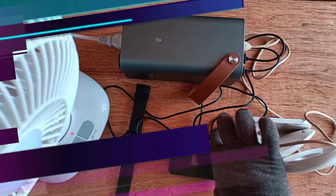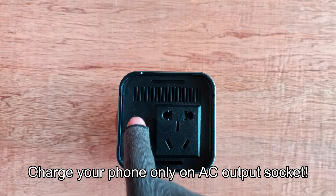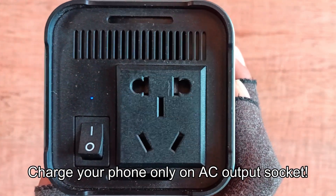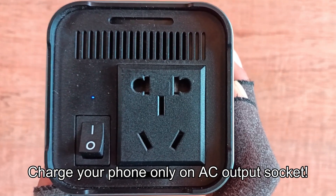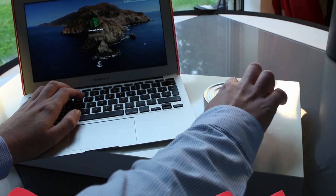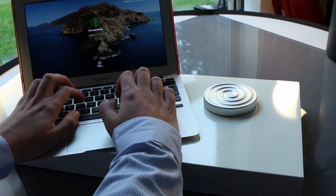Take note, it is better to charge the smartphone with the AC output, because not all phones are compatible with USB ports especially those with high end. To ensure the compatibility of the charging, just plug on the AC output socket using this power station. That's all for today's video. Thank you for watching. Please subscribe for more videos.